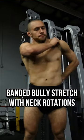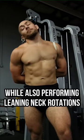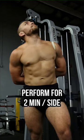Exercise number two: banded bully stretch with neck rotations. Perform the standard banded bully stretch while also performing leaning neck rotations. Perform for two minutes on both sides.